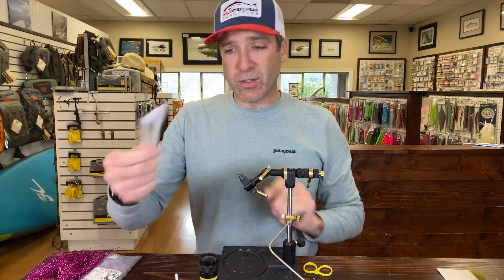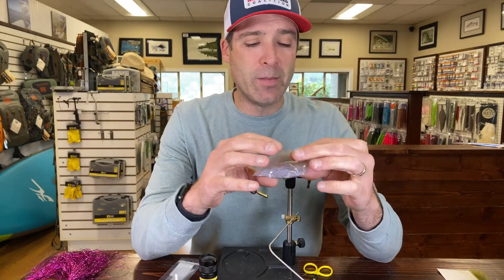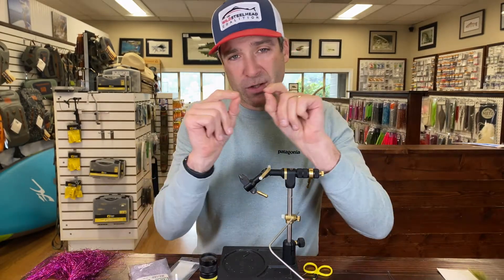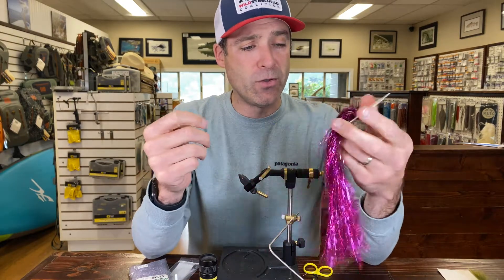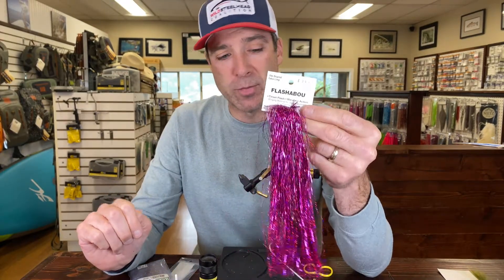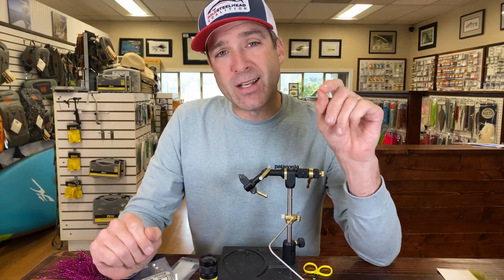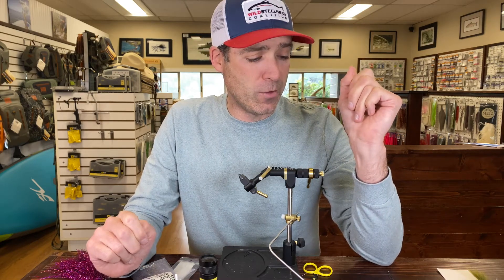We're gonna have a little bit of crystal flash just underneath the tail. For the body, we're gonna do a tight dub of UV ice dub in UV gray. There's a little bit of flash on the side — we're gonna use a fuchsia, or possibly cerise, holographic flashabou, and it doesn't take much. Then we'll put some 3/32-inch sticker eyes on there, finished off with a little UV float or thin.